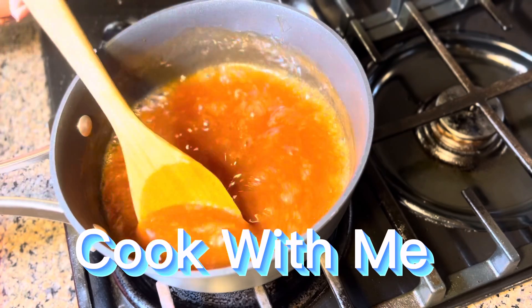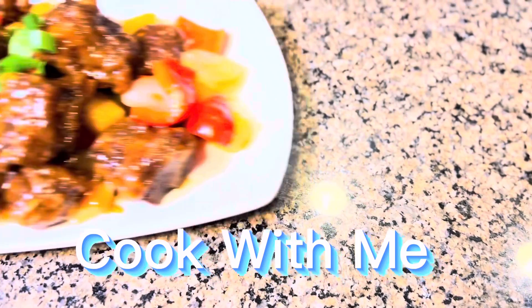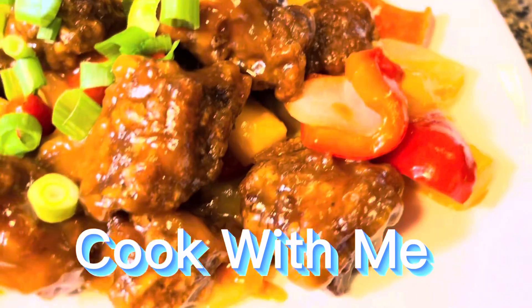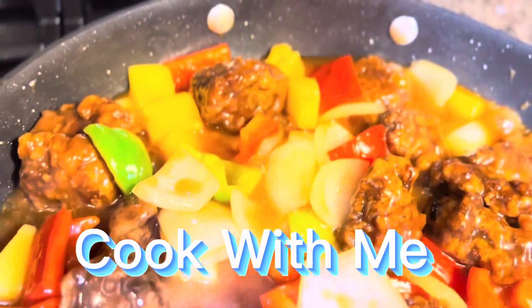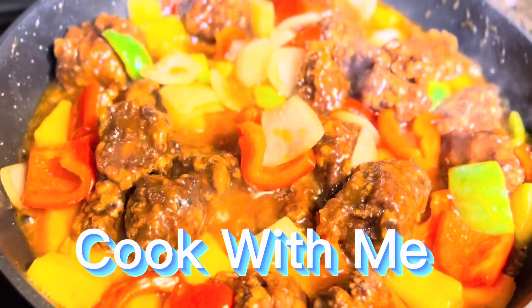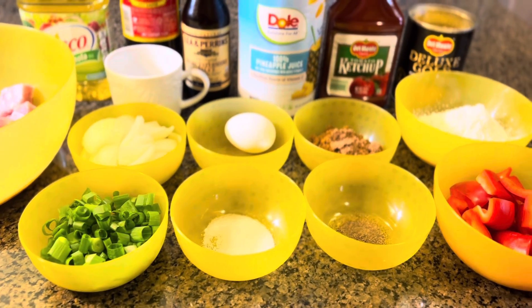Here are some clips of my sweet and sour pork short ribs — doesn't it look so delicious? I hope you like it and enjoy it, and hoping that you can try this recipe. It's not exactly quick, but it's delicious for sure.